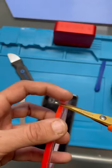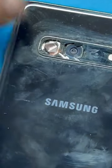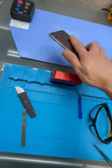This Samsung Galaxy S10 needs a new back camera lens. We're going to cover the camera so they don't get scratched. Warm it up as we put on our safety glasses.